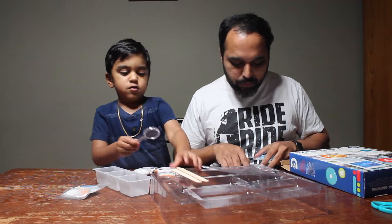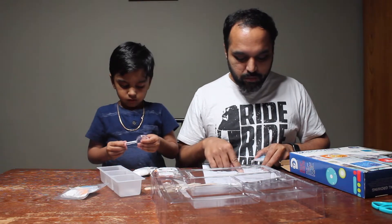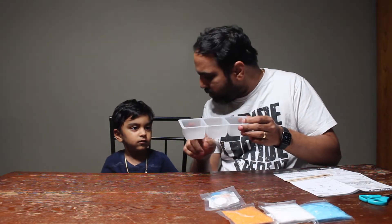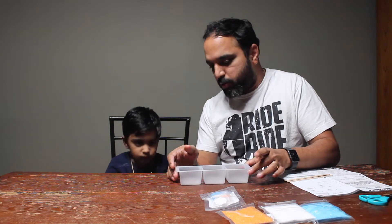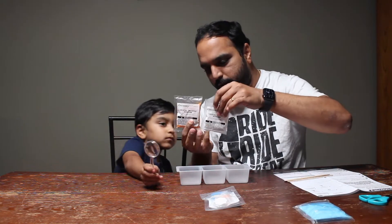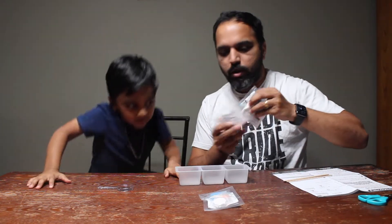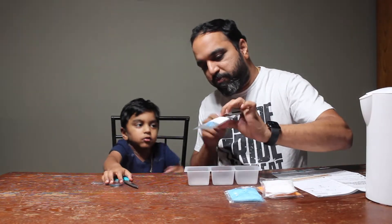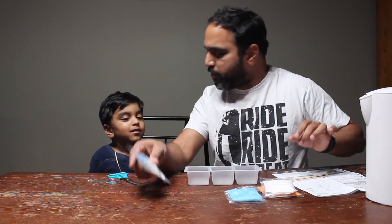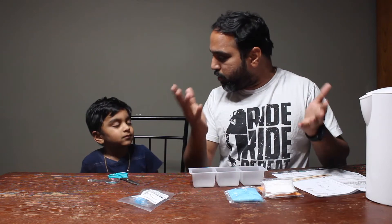Ask an adult to help with this step. You will need boiling water. Carefully pour the boiling water into the three-compartment mixing cup. We will fill it three-fourths with boiling water — Dada will help you with that. That's why we put it overnight — crystal slow and grow, one to six days.